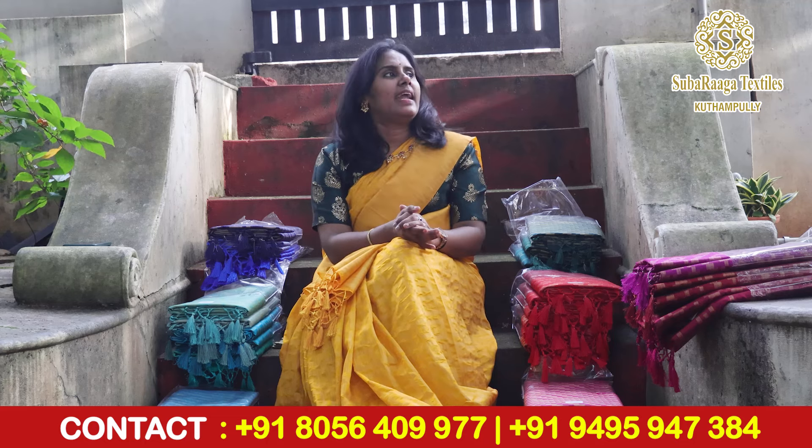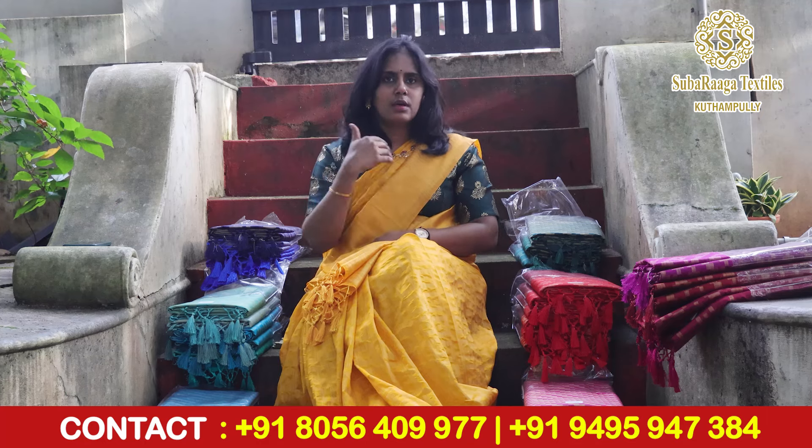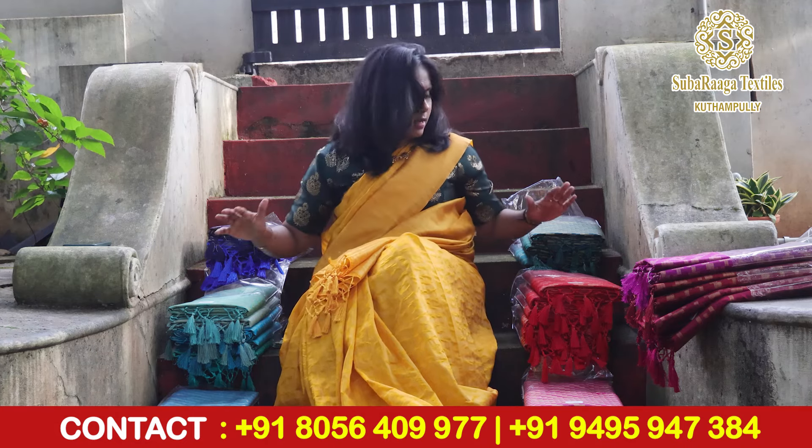Please like our channel and subscribe to our channel and support us. We have a lot of videos and updates coming. Please don't miss out — subscribe to see our latest collections. Now let's get into our new colors and new patterns in this saree.